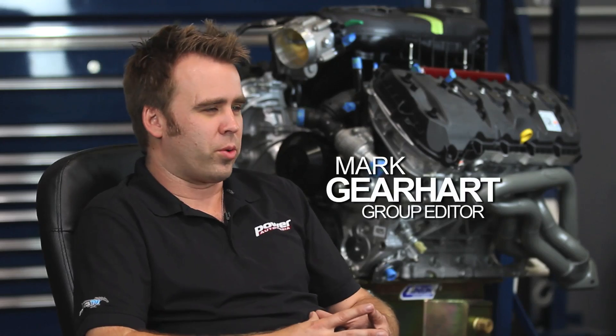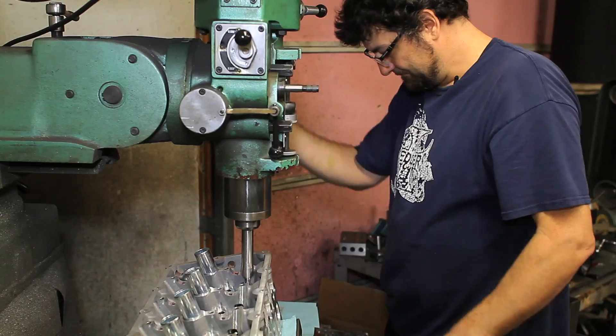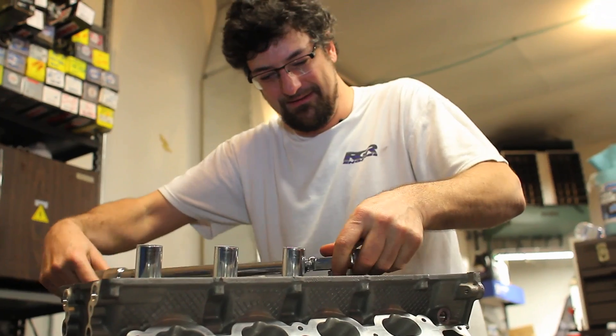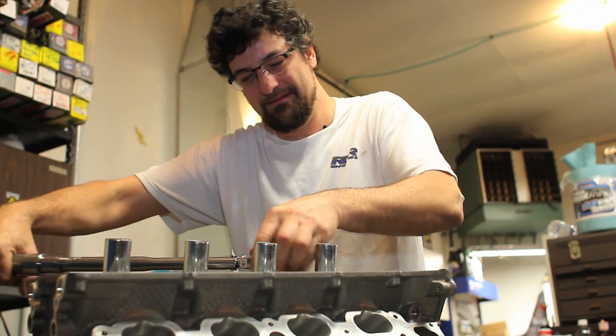Welcome to part two of our thousand horsepower Coyote build. We're going to be completing the long block in this portion. One thing Rich Grover really likes to do is cylinder head work — he actually enjoys doing it more than building short blocks or long blocks, so this is an area where he can really shine.